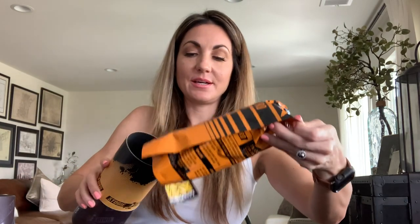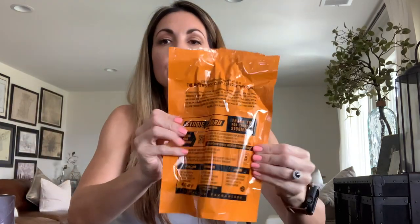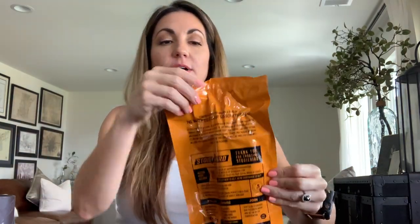Another Stogie Bird keychain — I might have to give one of these away. And of course stickers; I've got to love my Stogie Bird stickers. One day I'll show you my whole sticker collection. And again the nice little Boveda-approved bag with all the account info you can scan via the QR code.